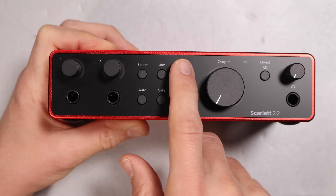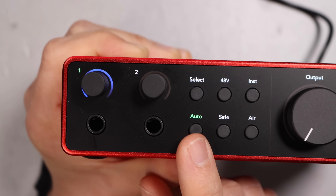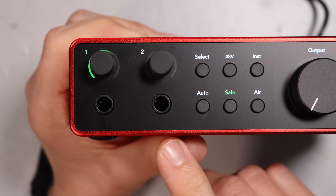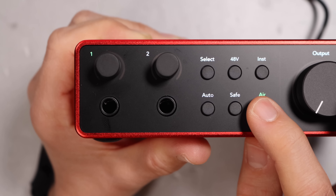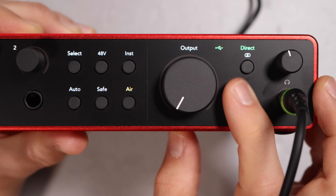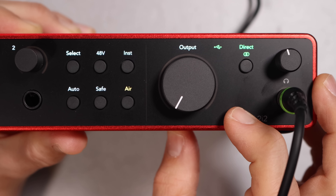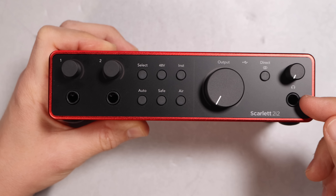You have a 48-volt phantom power button to turn on phantom power for both inputs simultaneously, an instrument input selection button, an auto gain button to automatically set your gain, a clip safe mode button, an air circuit button which allows you to turn on a presence boost or a presence boost plus drive mode, an output dial which controls the studio monitor outputs on the rear, a direct monitor button which turns on mono or stereo monitoring of your inputs, a headphone volume control, and a quarter-inch headphone output.